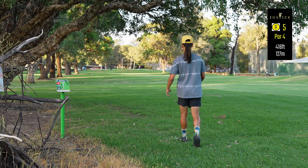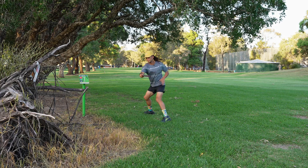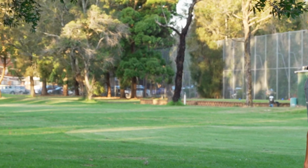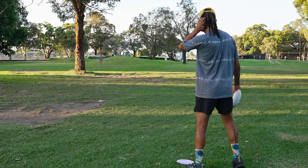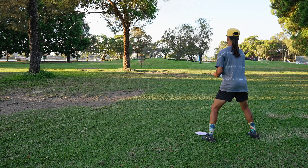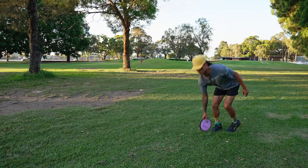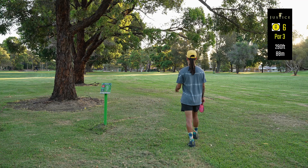Hole five, 416 foot par four — I'm going for eagle! Oh, come out of that, I need that to come out of that please. I pulled over on that, that wasn't a great toss. The headwind got me a little bit — I thought the Photon would be stable enough, but it's most likely form issues. Let's see if we can put this close. Yep, that's close. Still birdie, can't be upset with that.